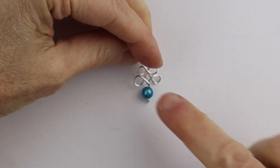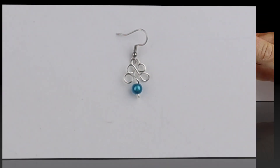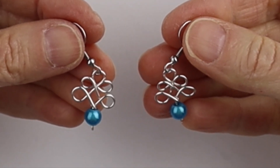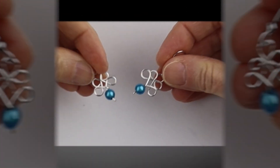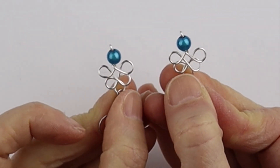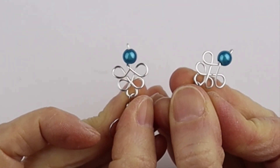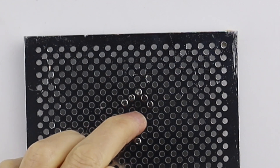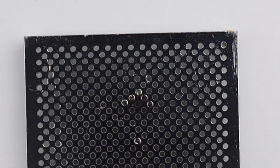And you have a very simple Celtic knot earring. The great thing about the jig is you can make two earrings exactly the same size, and you can always make the loop bigger and hang them upside down if you like. For the second design, I added a peg on the jig just one, two, three, four spaces down from that middle peg.